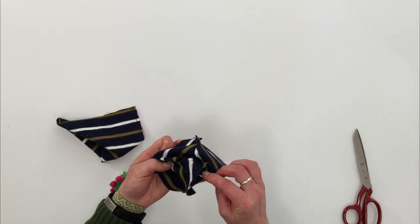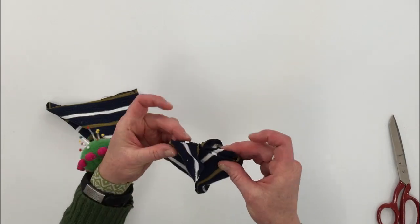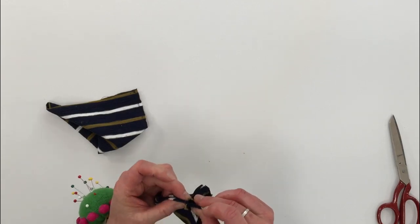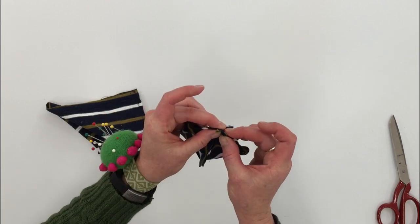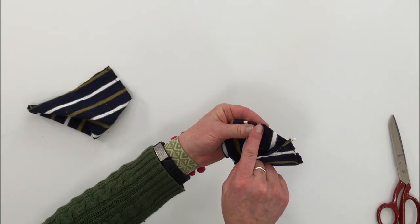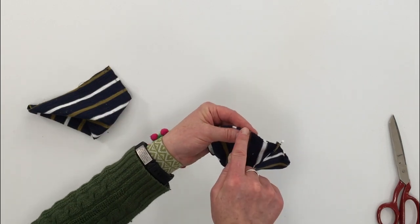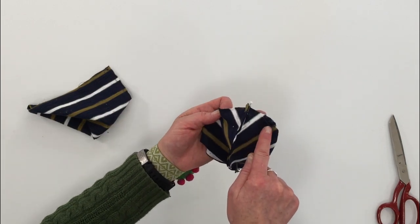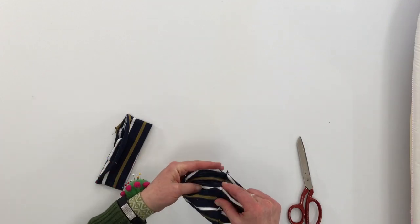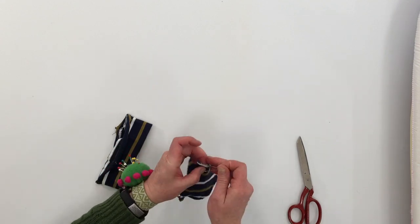Now we're going to open up the hat so that pleat is open, and line up the seams. Flip one seam allowance to one side and one to the other, and pin it in place. We're going to sew from the open point of the dart to the other, gradually sewing on and off so it doesn't create a puff on the side of the head. Fold the hat in half, line up the side seams, and mark the halfway point with a pin — that will be the front and the back.